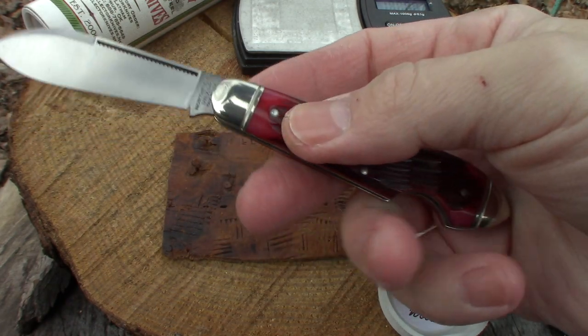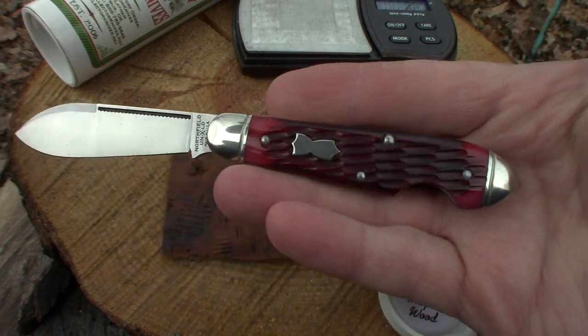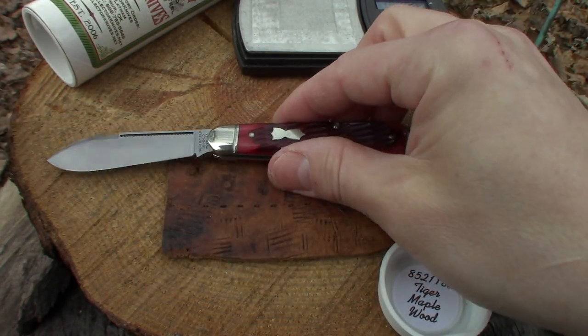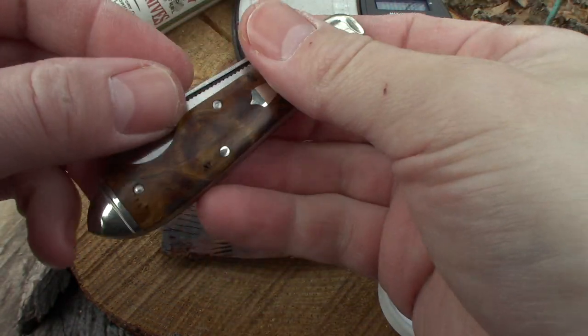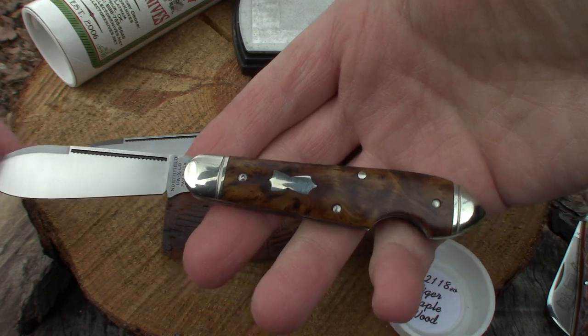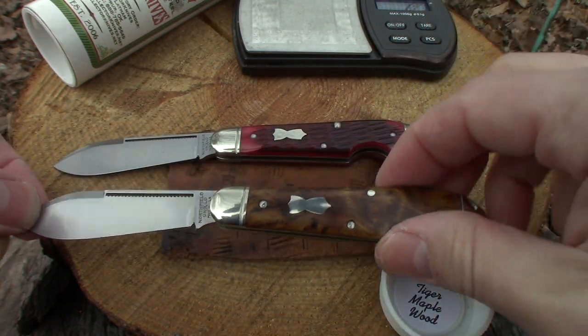Like I said on that other video, this is execution — fit and finish on this. It's very close to a 10, if not a 10. This one's a little tight there, blade's off just a hair, but man, it's still a beauty. Look at those big old fat spears.